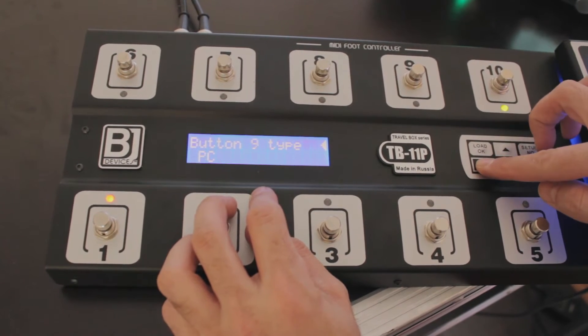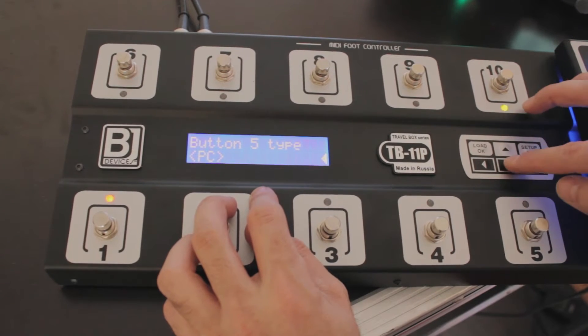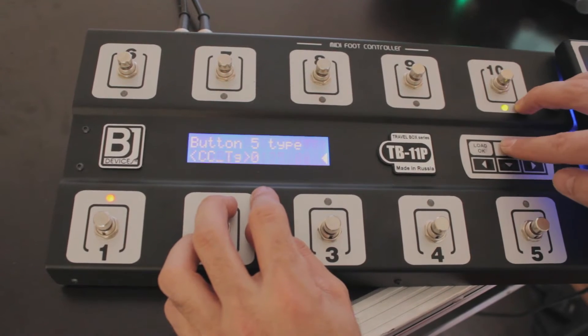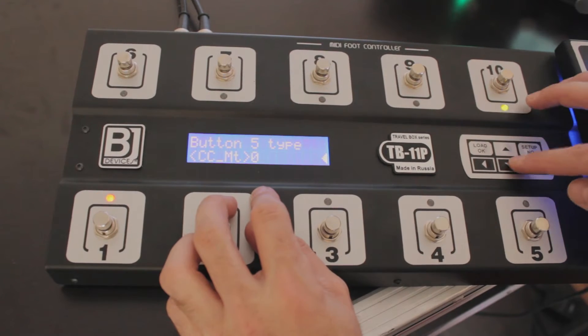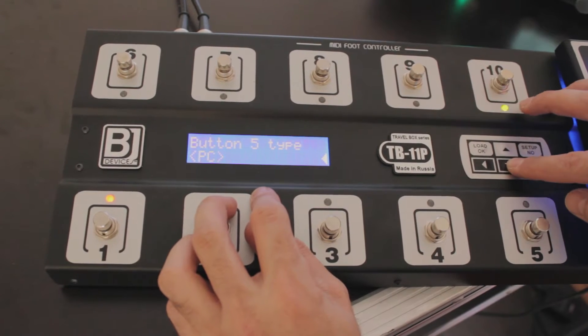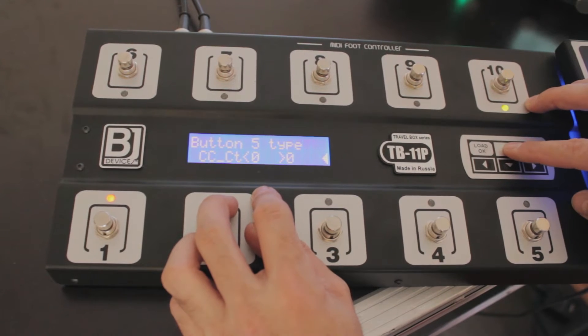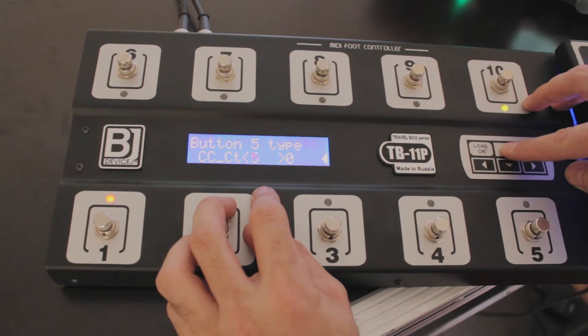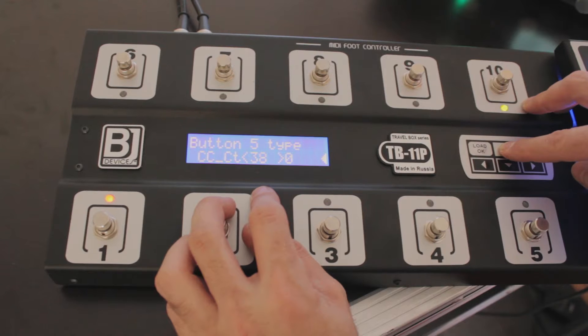Now let's go to button number 5 and set it to control change continuous with number 49 to go through the performances downwards.